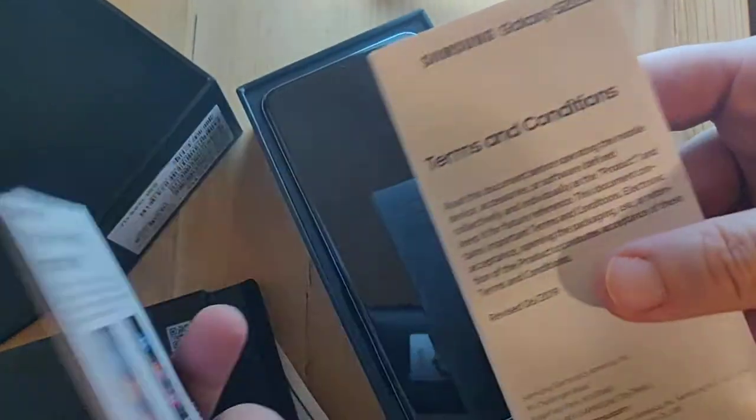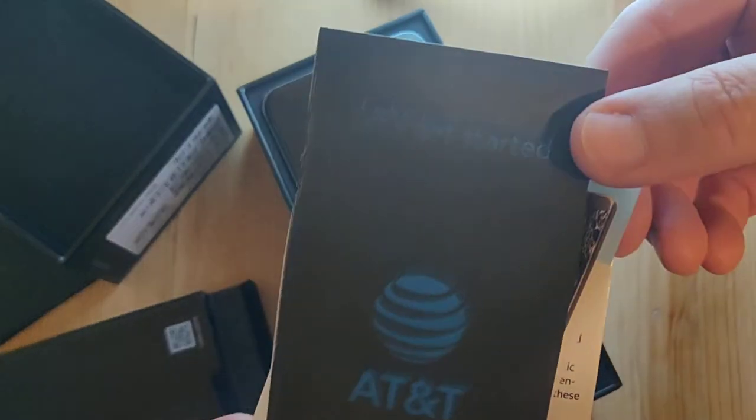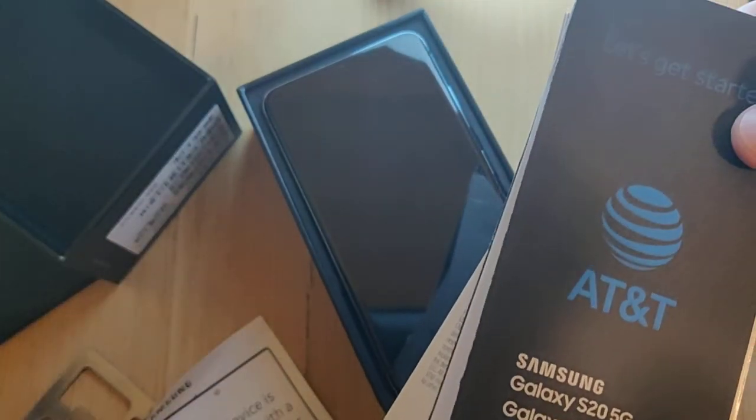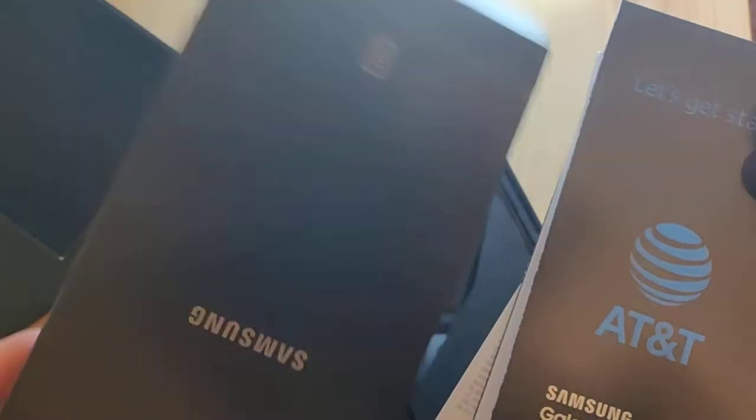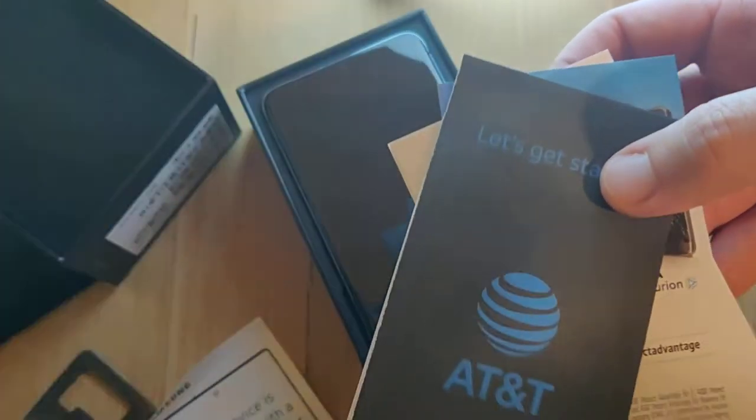AT&T. I just need to note that this is not a sponsored video. AT&T did not sponsor this. It just turns out that they have a two-week trial period, of which I took advantage.